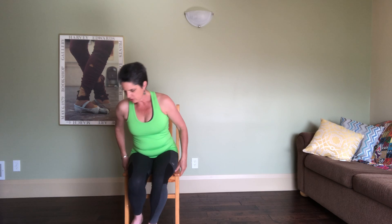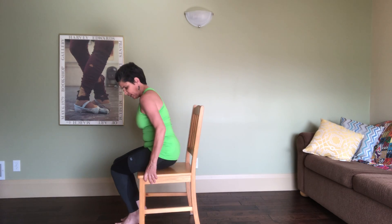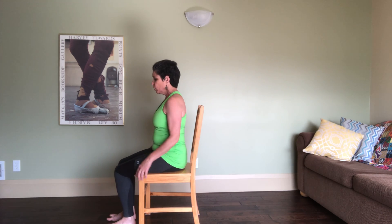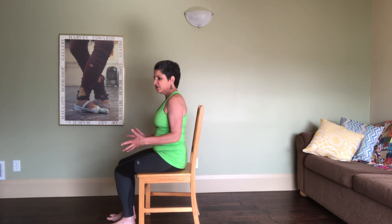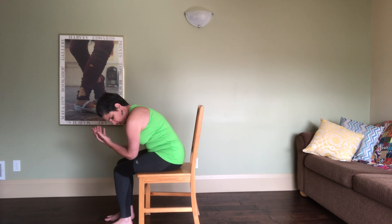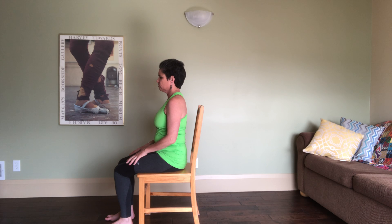I'm going to turn sideways one more time so you can see a little bit better — it's always tricky trying to teach virtually. Remember: if you're tired or something is too much, child's pose is always an option. You can support your elbows onto your thighs, stack your hands, drop your forehead, and simply breathe into the back torso. This is your body, your class.